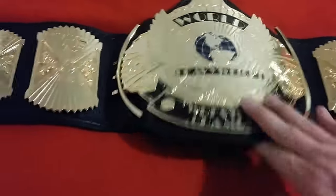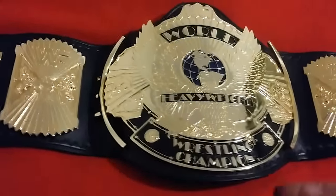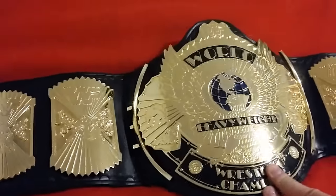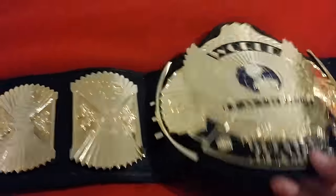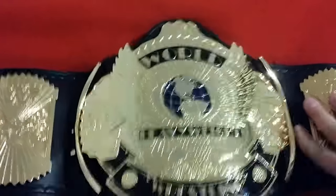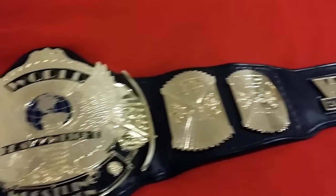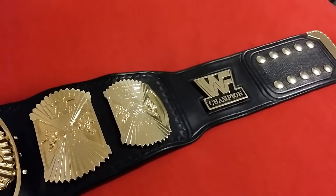This is definitely top-notch. I would even take this over the Masters title. Look at it — so beautiful, such a beautiful curve, the leather high quality. It's gorgeous.